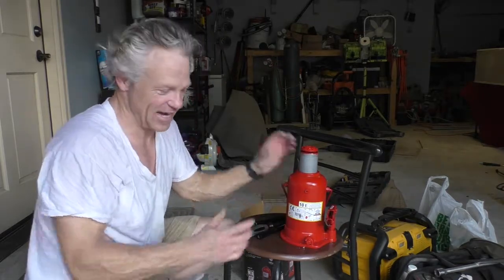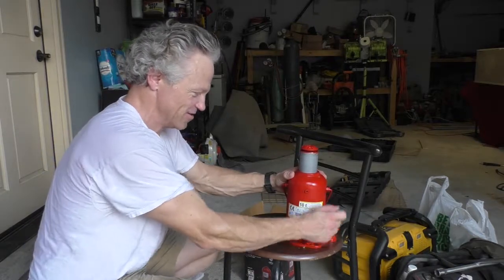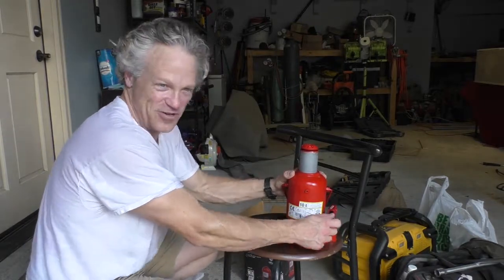I ordered another bottle jack and when I got it, it was way too small — like this big around. So now I've got a tiny one and a huge one.